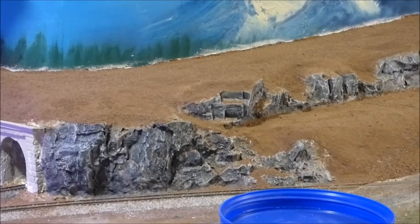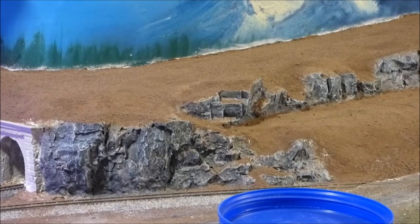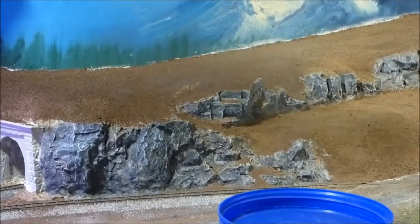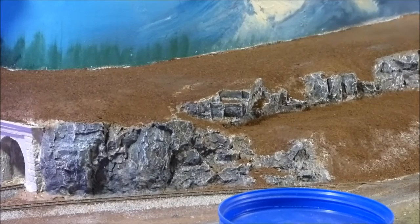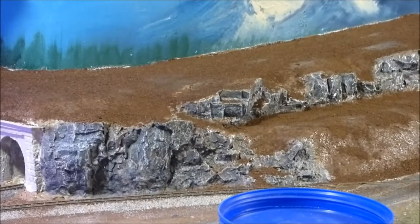Now we're going to do a little bit of grass, but before we can put the grass on there we need to wet this down to give it something to stick to. I have what's called wet water — it's just plain water in a spray bottle with a couple drops of dish detergent added, which allows the glue to seep into the ground foam. Wetting this all down will also bring the glue we just put down on the dirt up through the dirt higher than it was, and that will really lock it all down.